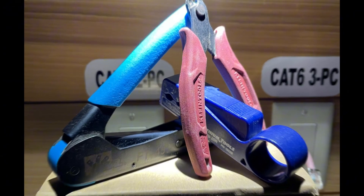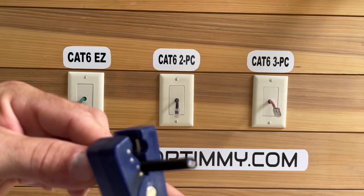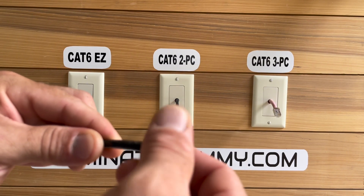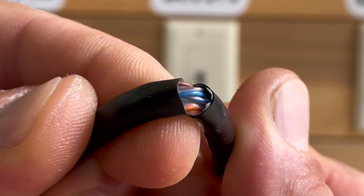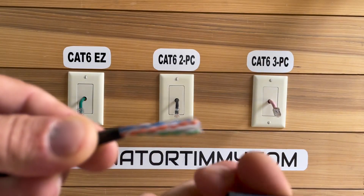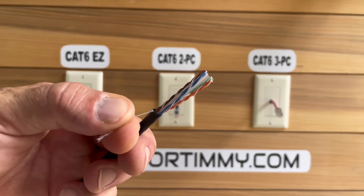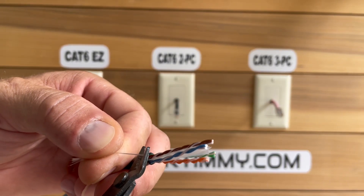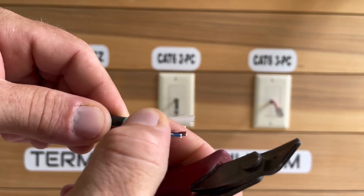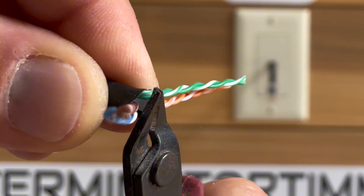Let's get started by gently scoring the wire. That's a clean break. After removing the jacket, hang on to it — we'll need it to untwist the wires. Next, cut the ripcord. Next we'll need to remove the spline, also known as the wire separator.